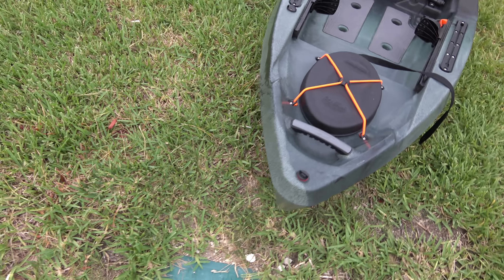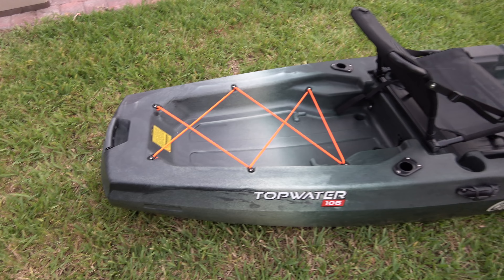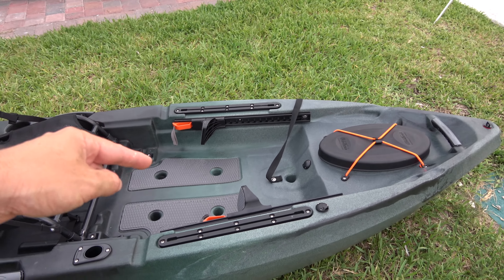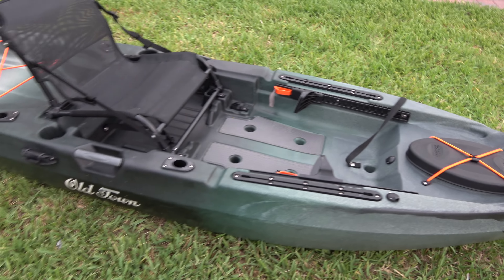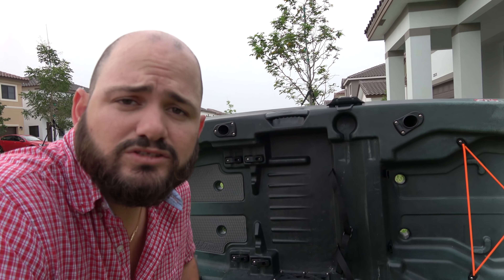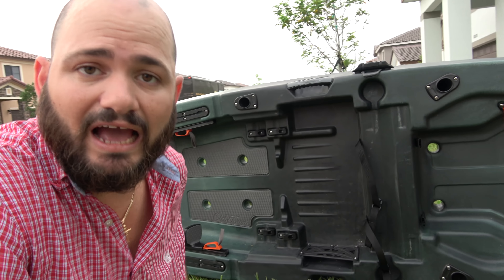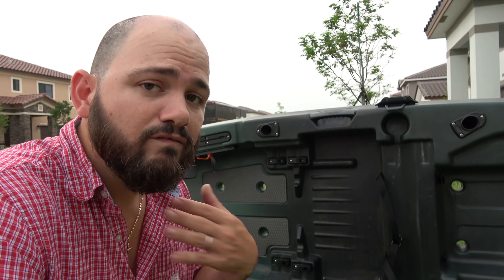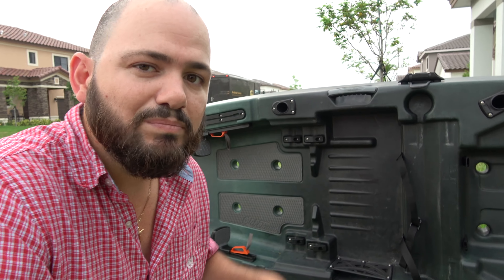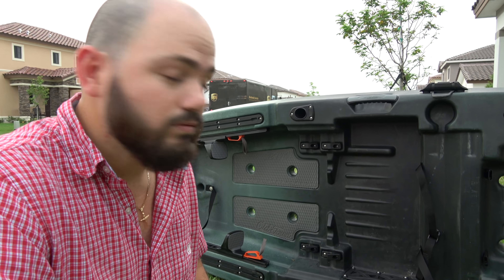Now this is the 10-foot version. They also have a slightly longer 12-foot version, and there's going to be one called the Topwater PDL that comes with a pedal drive system. But if you're fishing rivers and don't care about a pedal drive, this may be the kayak for you. What do you guys think about the brand new Topwater by Old Town? I'll be at iCast next week to test it. Check the playlist for more videos on this kayak and the pedal drive and longer versions — stay tuned!